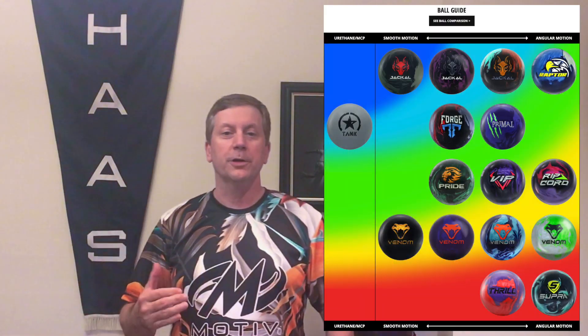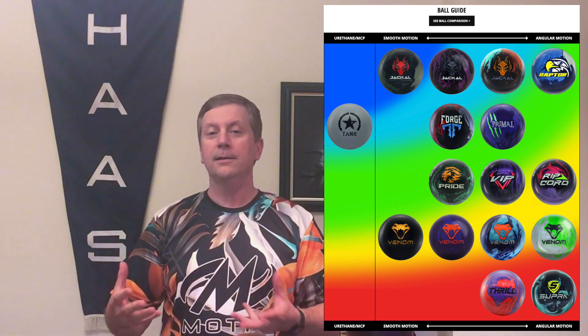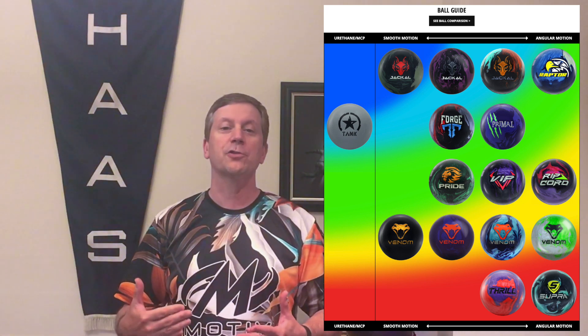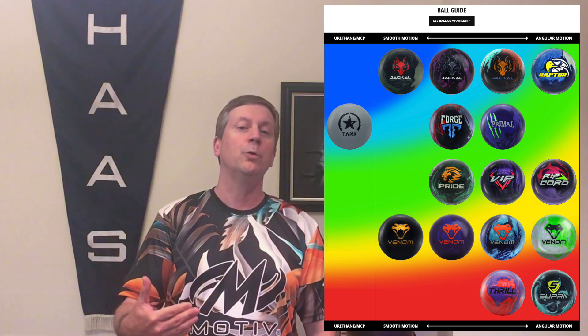Okay, we're back. Let's talk a little bit more about this VIP release, the EXJ Sigma. I want to throw the ball chart up here. We're going to see that this is a medium oil ball, and with this core and cover, I feel like we have lots of drilling options. We can certainly go with stronger drillings on this ball, and I think it's going to be able to handle some heavier oil conditions.